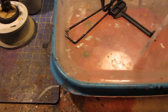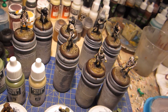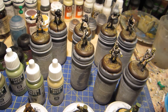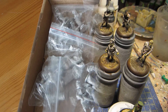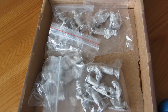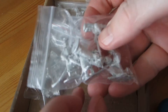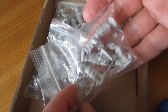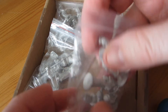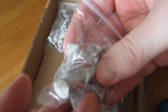Slow progress is still progress. Considering that, I think I can finish most of this by next week. I still need to prep some more — next on the menu I'm going for more army men, or in this case rather army women. These are the Female Militia from Blind Beggar Miniatures.